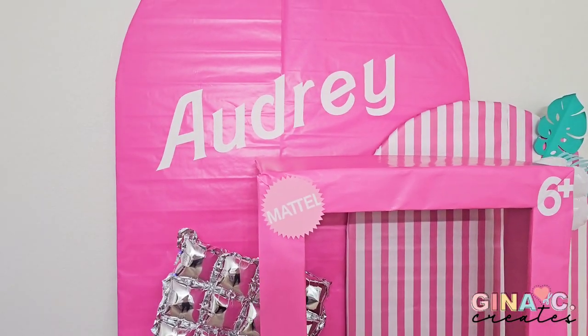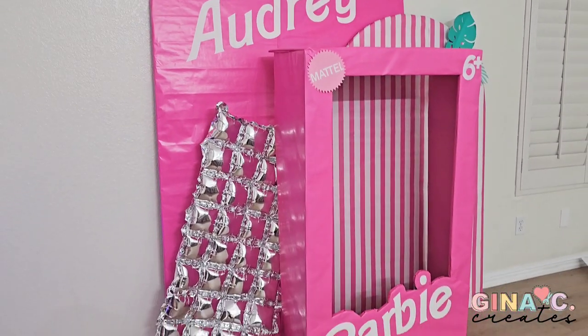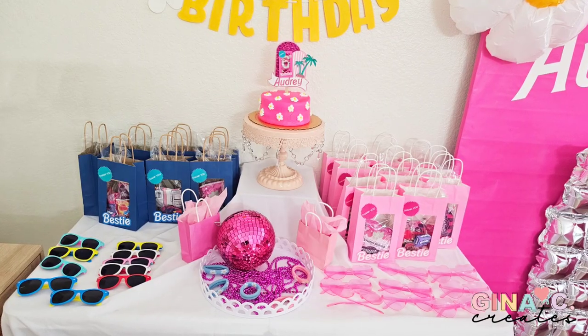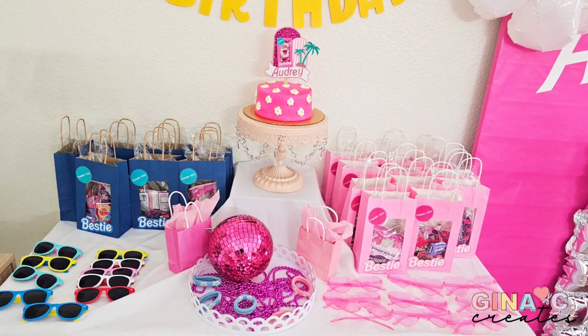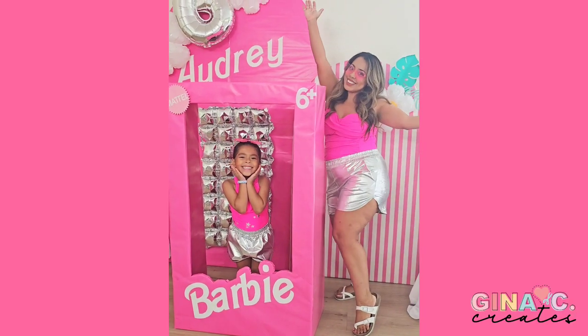I also added some more decoration to my arches in the back. I will leave a link to the Barbie font as well so you can type out your birthday girl's name. I hope you enjoyed my daughter's 6th birthday party of Barbie, and we will see you next time at Janicee Creates!